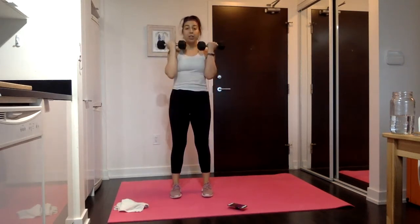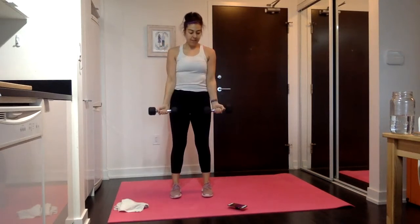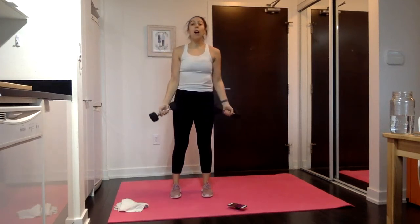15 seconds, then you get to rest. You know all the moves — this is our last move, so round one is done. And rest.